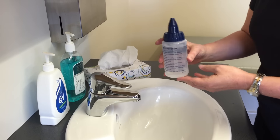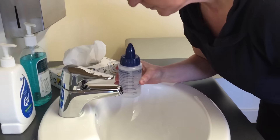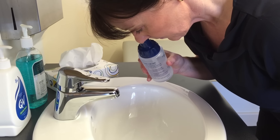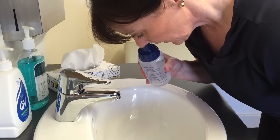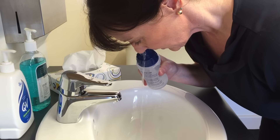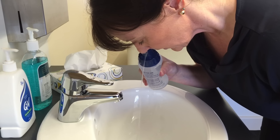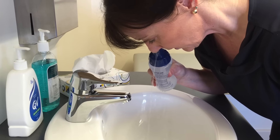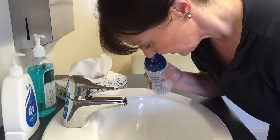Then lean over the sink with your face looking at the ground and insert the tip of the bottle into one nostril. Breathe through your mouth while squeezing the bottle. The salt water will enter one nostril and then come out the other side. Keep breathing through the mouth to prevent the salt water entering the throat.